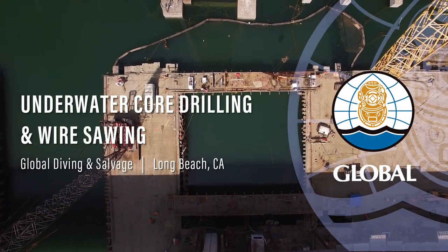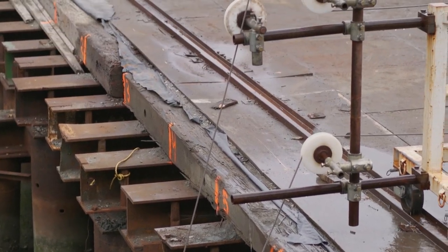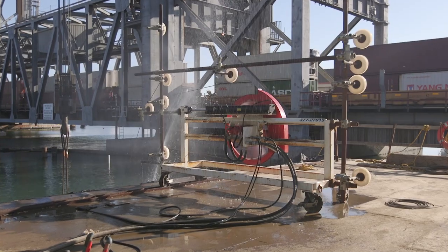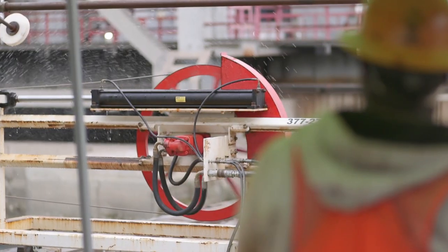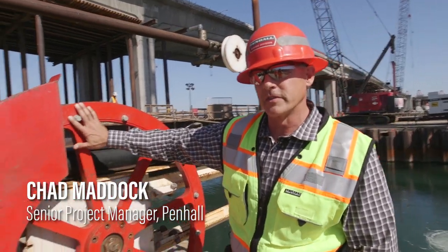The wire saw is probably considered state-of-the-art for doing what it does. You look at it as kind of a simple tool but it does a great job. It basically has a drive wheel and the diamond wire wraps around the drive wheel. It's fairly large so that we have a bigger surface area contact.